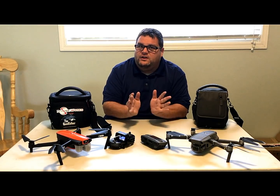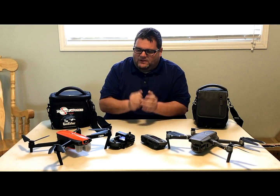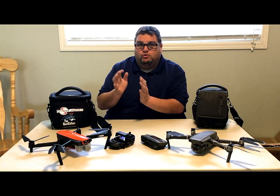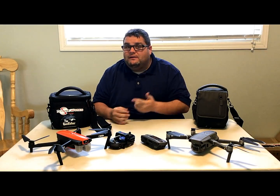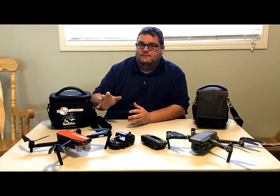This video is not to say one is better than the other. It really depends on what you're looking for. The Evo is a really good base drone with a great camera — if you're doing landscape photography or even real estate photography, it's a great drone for that.